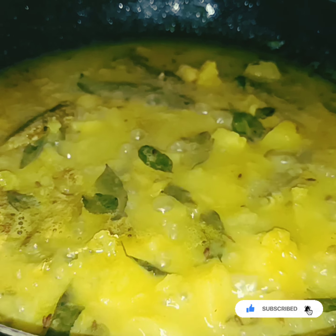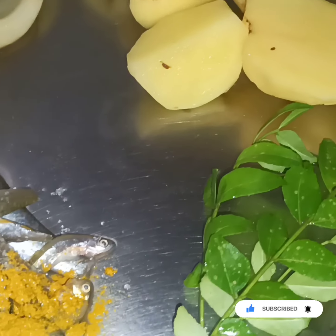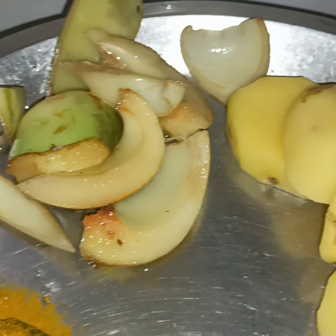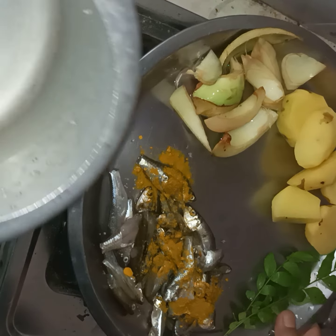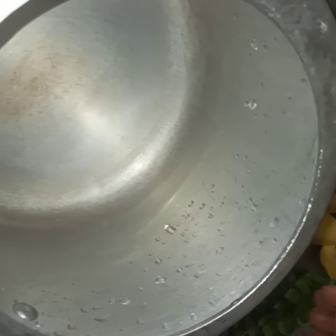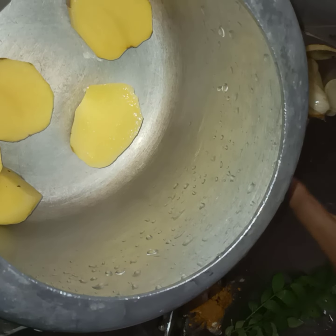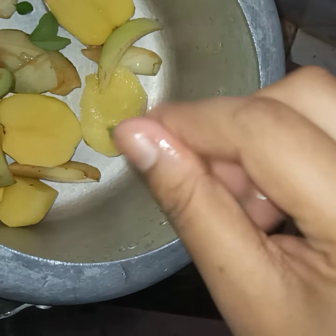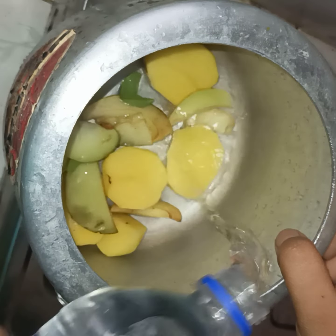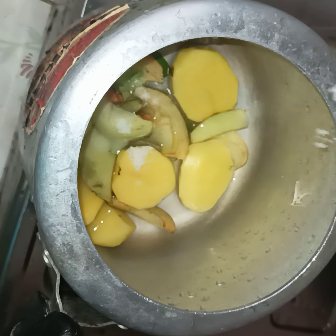The recipe is made by the mass of the mass. First I am going to make a small lump in the pan. I will make the final lump in the 5 rings.